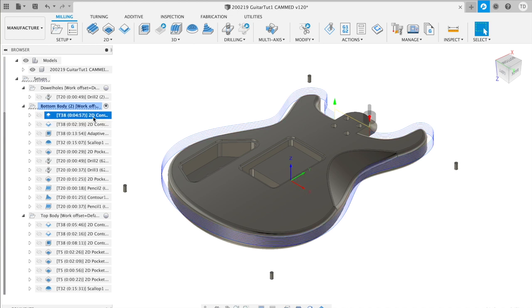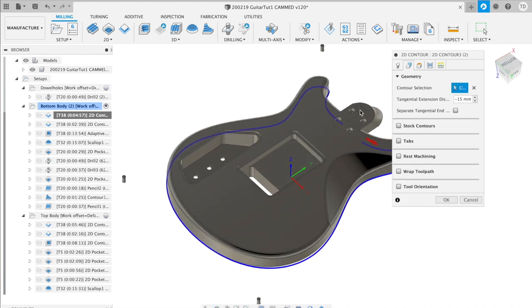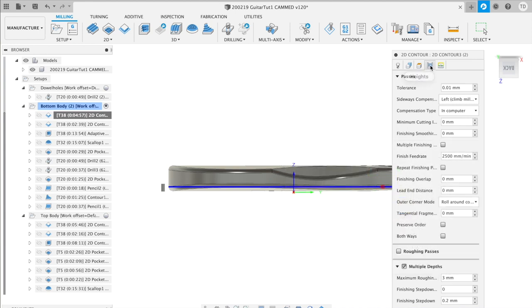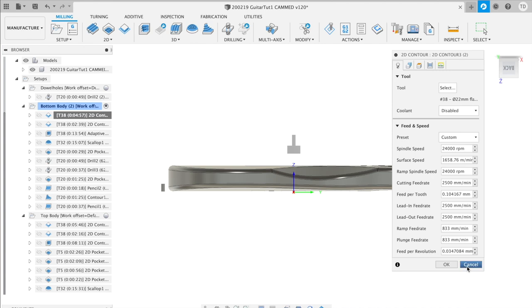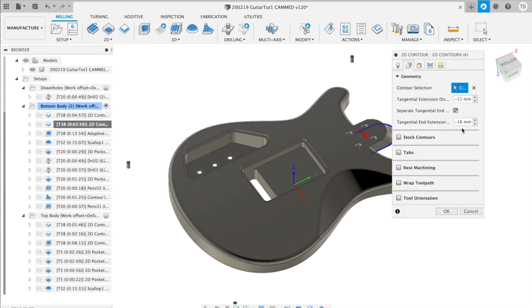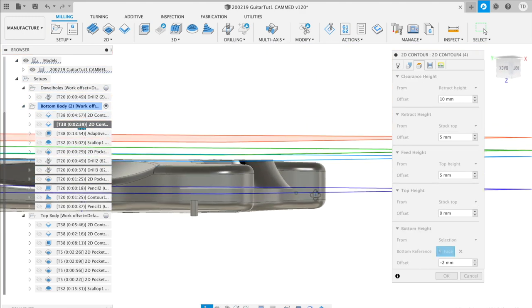For the rough part I'm using a contour strategy, but Fusion didn't allow me to select the whole contour at once so I split the process. The first part eats away material outlining the body — since the selected contour is not a loop, I adjust the extension at the beginning and end so I don't remove material from the neck joint. This part goes just over half the depth of the guitar, lowering the tool about 3mm per pass. The neck joint is also done with a contour — the second half — where I also account for extensions. The bottom of this process is 2mm over the depth of the neck joint to ensure a sharp, smooth transition to the neck.